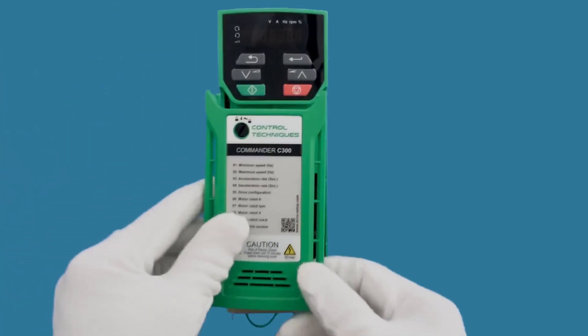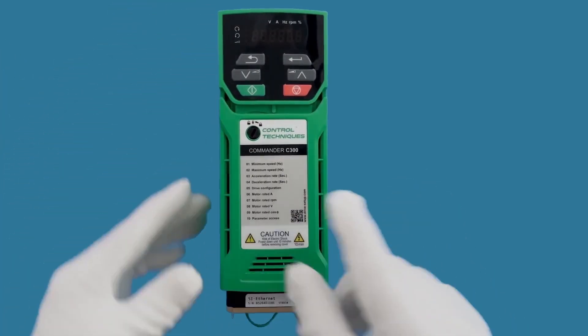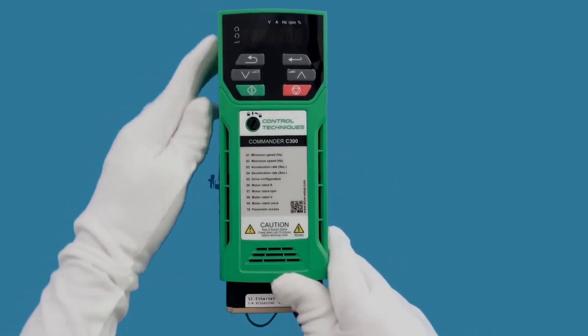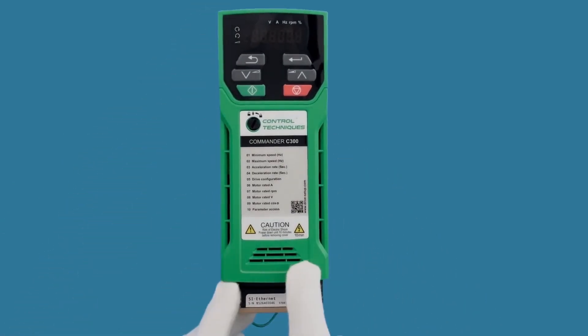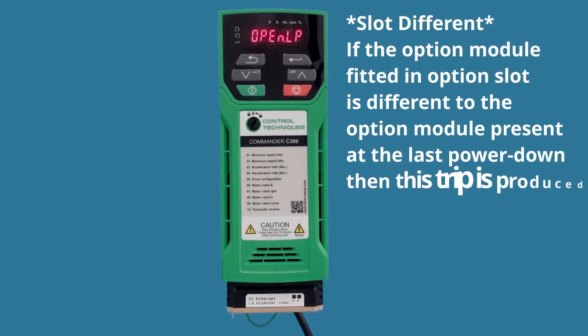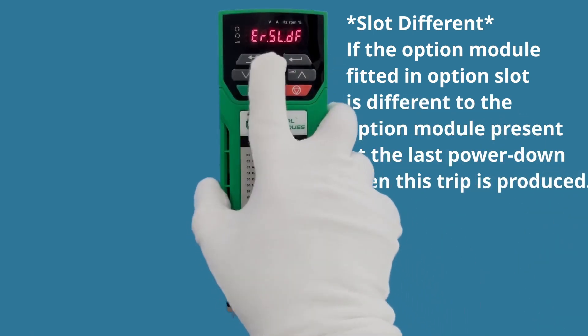On the smaller drives, because you can't use the little black tab at the bottom to hold the module in, the cover helps support the module. So we put the cover back in place, rest it there, and push it closed. Now I'm going to turn on the power. When you first power up the drive if the option module wasn't previously installed, you're going to get an error.